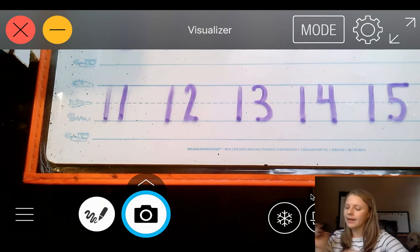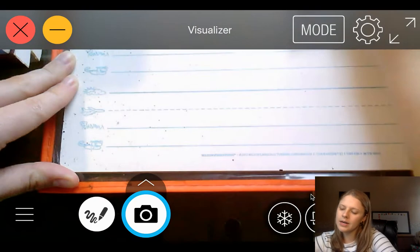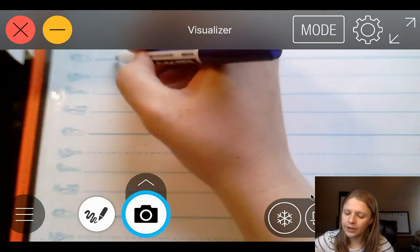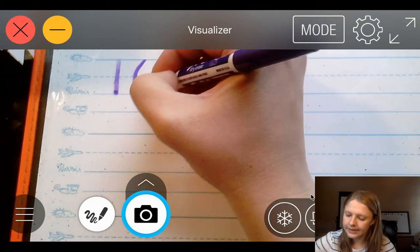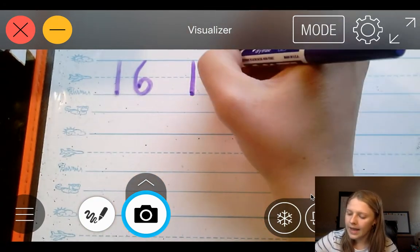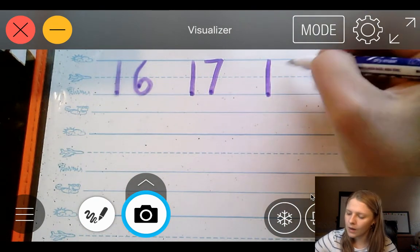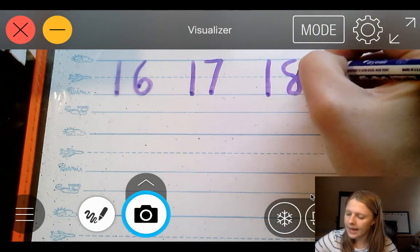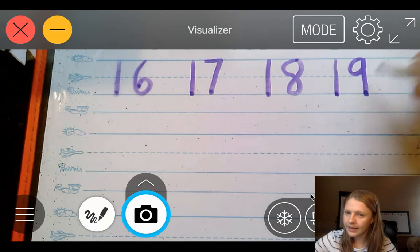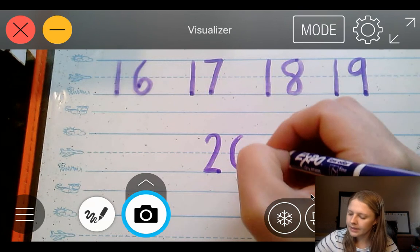I'm going to go ahead and erase my board so we can continue starting with the number 16. We're going to do a 1 and a 6. 17 — 1 and a 7. 18 — 1 and an 8. 19 — 1 and a 9. And 20 — 2 and a 0.